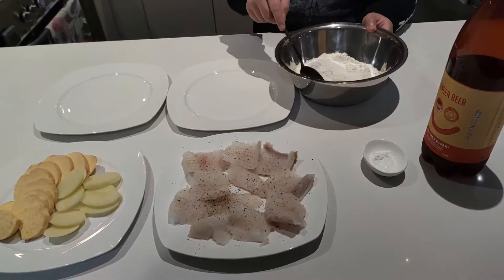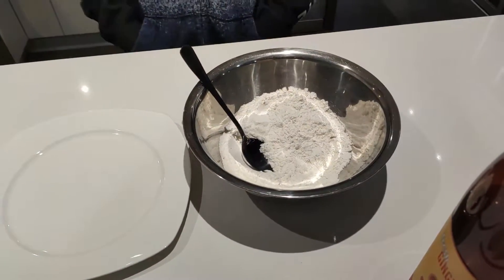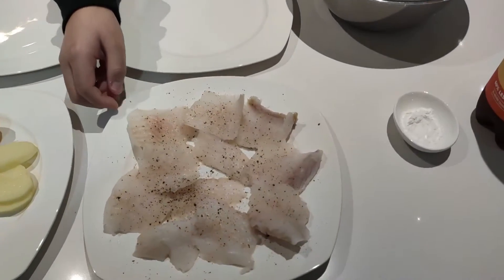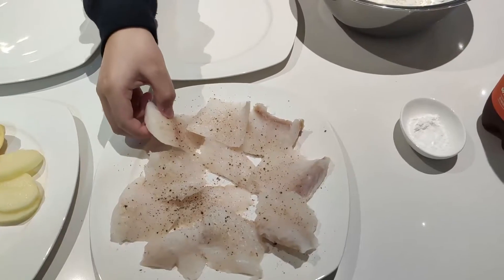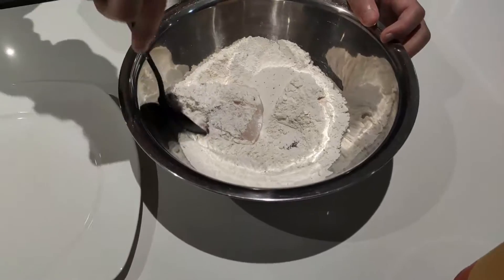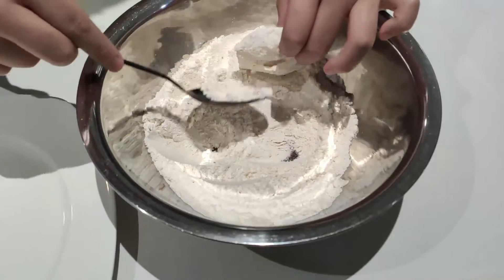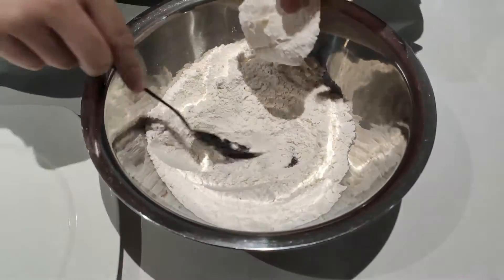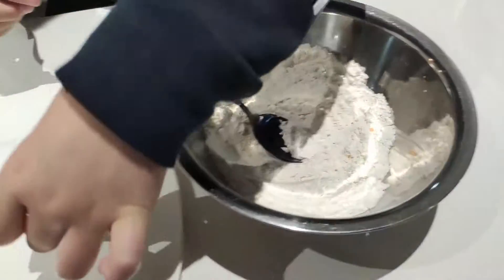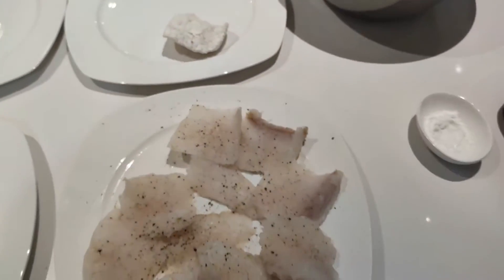So the first thing we need to do is quickly break this up and coat the fish in the flour. I'm just going to get these all coated and I'll see you soon.